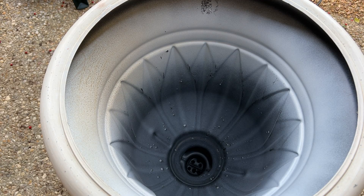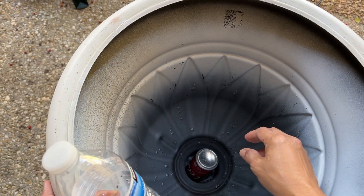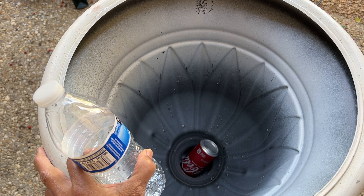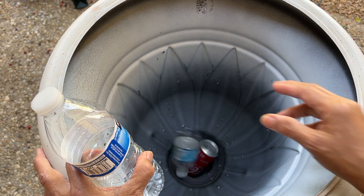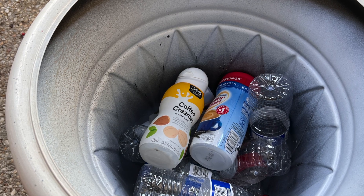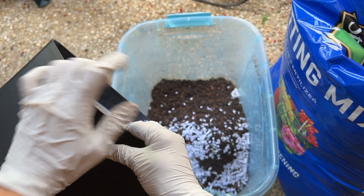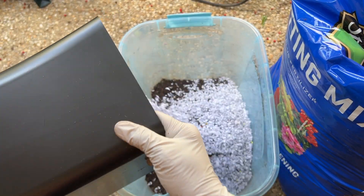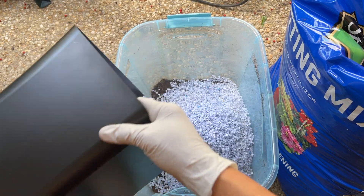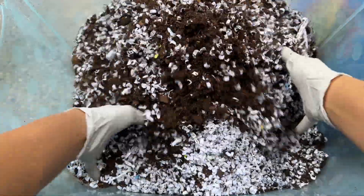Then we're going to use empty plastic bottles to fill up the container halfway through, to save space and also save on potting soil. Another recyclable material to use is shredded paper — this will act as perlite and eventually becomes a fertilizer. Mix it well with the potting mix.